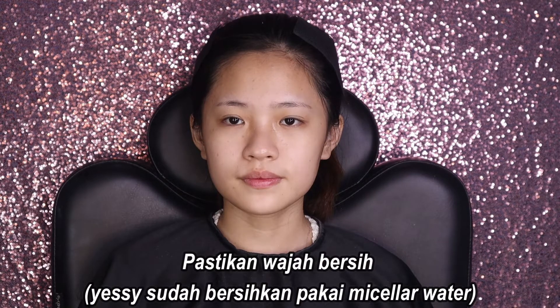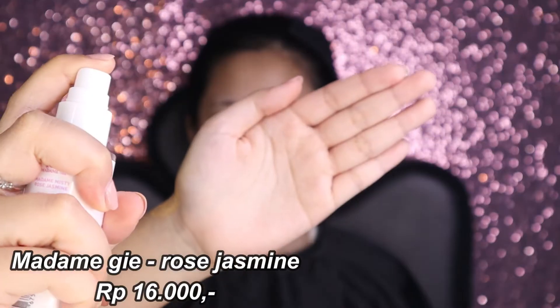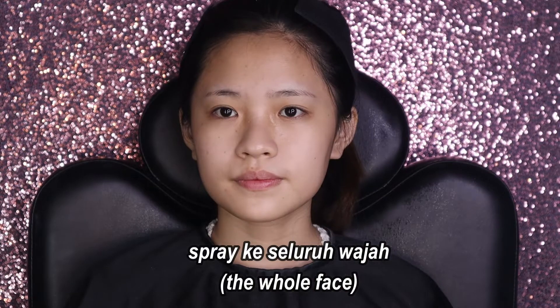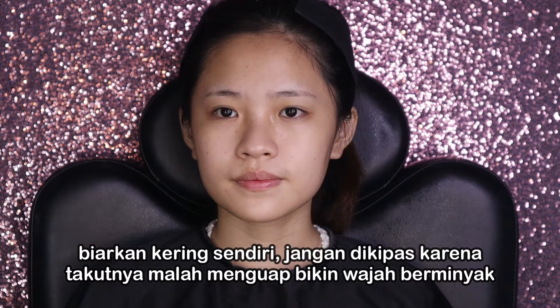Wajah model sudah Yesi bersihkan. Sekarang Yesi pakai face mist-nya Madam G, beli yang rosewater jasmine, harganya Rp16.000, modelnya spray. Langsung semprotin ke seluruh wajah sampai rata, tunggu sampai kering, biarkan meresap sendiri. Aromanya enak banget, aroma mawarnya benar-benar terasa dan menyegarkan.